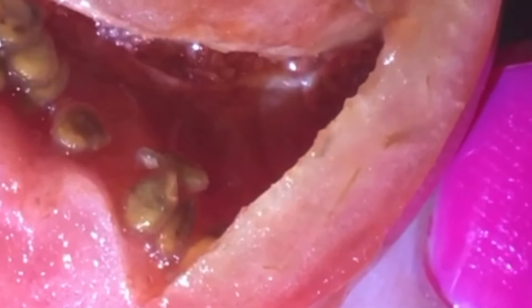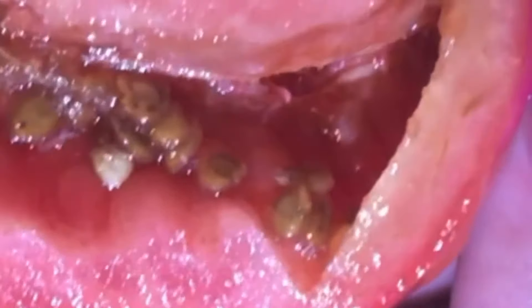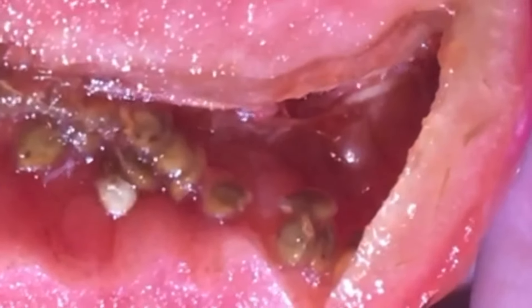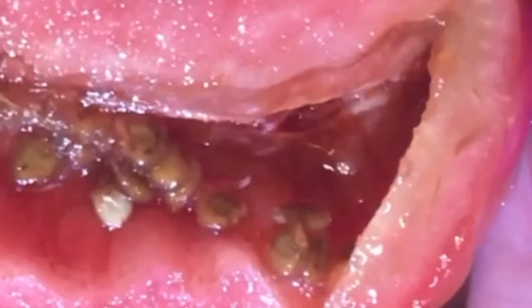I decided to bring the tomato inside and cut it open to look inside of it, and to my dismay I was disgusted to find worms in it. I'm going to zoom in on this tomato.